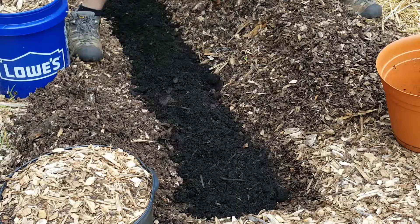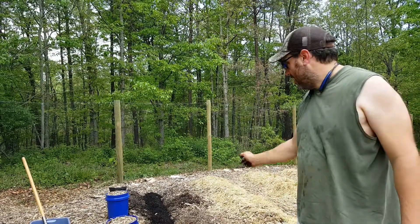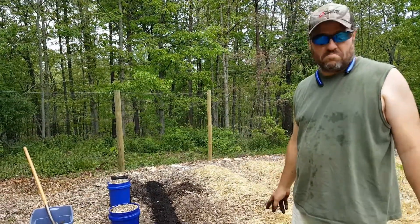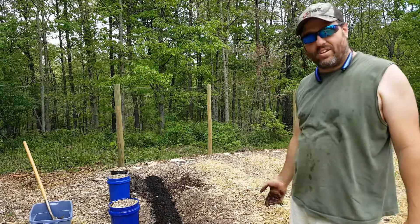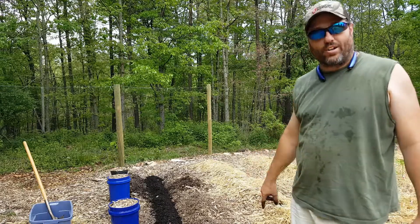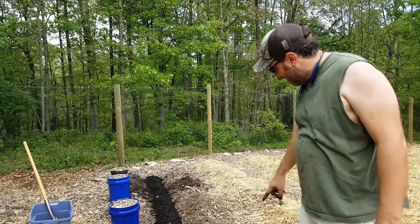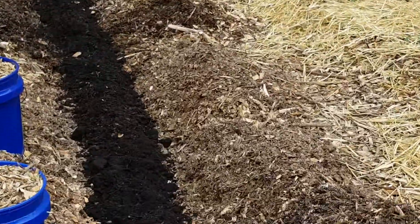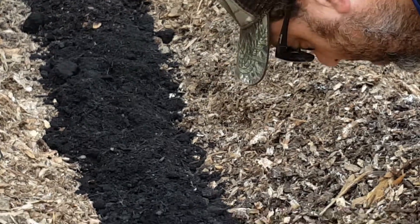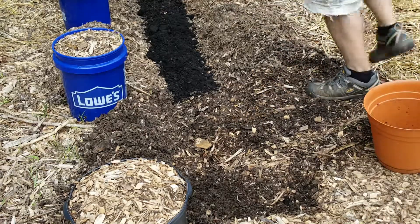We're going to go through and dump a little bit of mulch on top of this, cover it up, water it in heavily, and forget it. We'll timestamp it and let you know about how long it took before we started seeing stuff grow up out of here. This was our garden area last year so there has been stuff planted here — you can see there's a lot of white fungus-looking stuff going on in the mulch, which is good. We kind of disturbed that but it's no big deal.